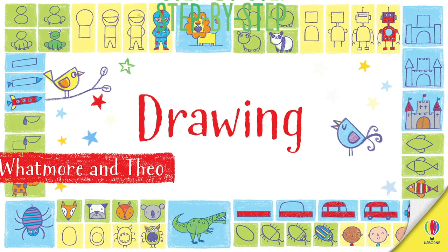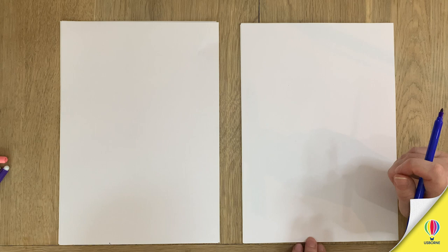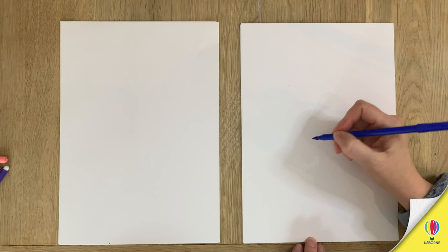Five, four, three, two, one, blast off! Wow, today I think you might be able to guess we're doing a... Rocket! Yeah, excellent. So let's get drawing.